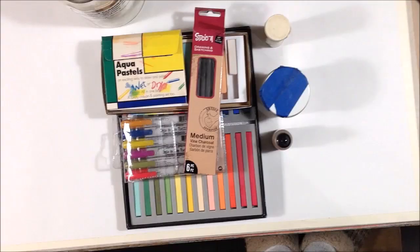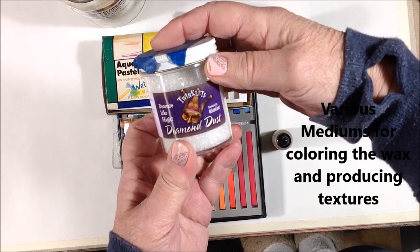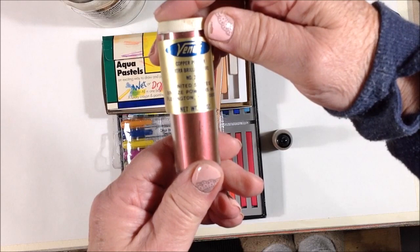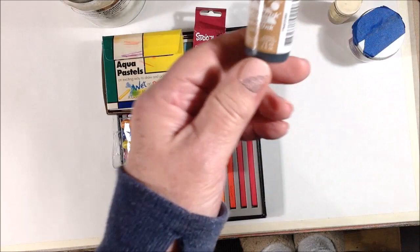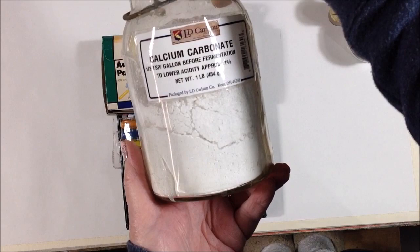These are the colorants that I'm going to use. I have some diamond dust — it's just a clear glitter. I have some copper powder that I've had in my studio forever and just never know what to do with. I have some Tim Holtz Alcohol Ink in Latte, Calcium Carbonate — which is ground chalk or marble dust — and some vine charcoal sticks.